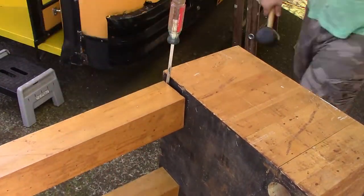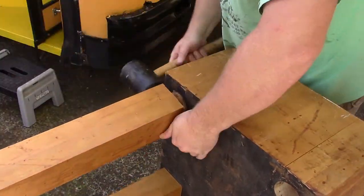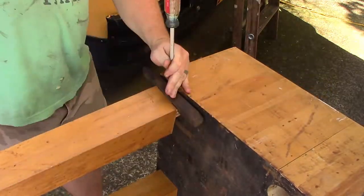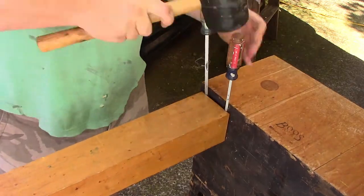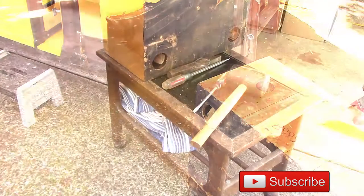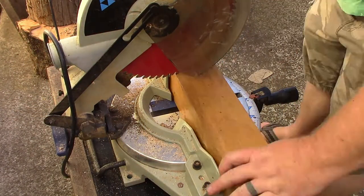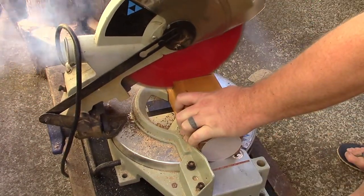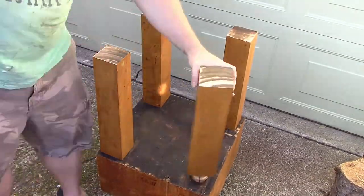We decided to mount it on this old butcher block that Lindsay has had for a while, but as it is too tall to use, we need to cut the legs down 8 inches or so. The legs are just friction fit into the butcher block itself, so a hammer and a chisel makes quick work of getting all four legs separated. After removing them, it was pretty easy to get them measured and cut off. You can see that I really need to replace the blade on my chop saw, though it did make it through all of them without much trouble. Once they were all cut, I put them back into the butcher block with a rubber mallet and then sanded the bottom smooth.